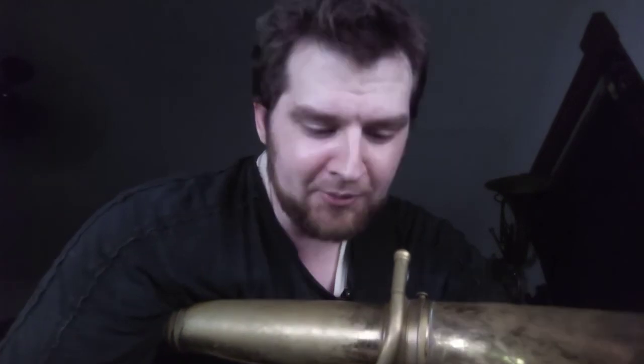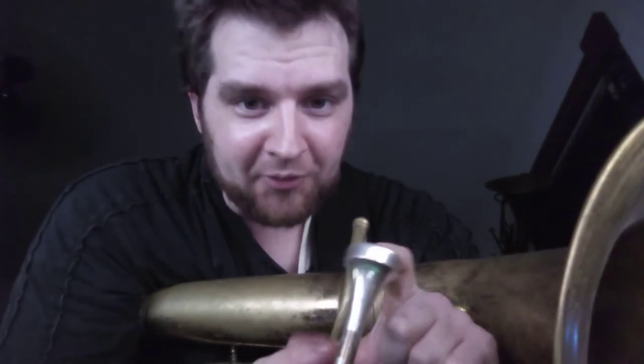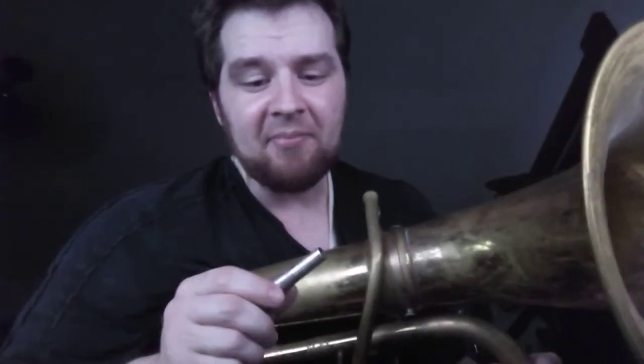A couple of old period-correct Kahn mouthpieces. Here's my Kahn 3A. These are the precision series — not 'improved precision,' those are different and have a different taper. And here's a very late precision series Kahn 2; it has horizontal writing, so it would have been one of the last ones.